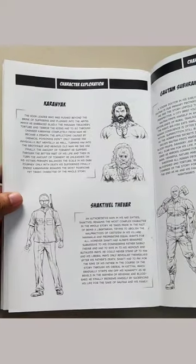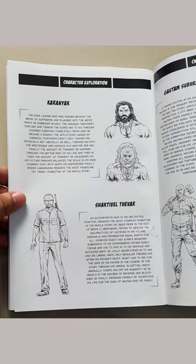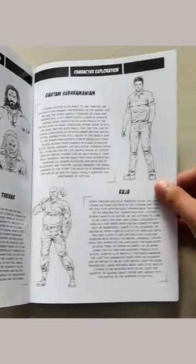Here are a bunch of character explorations which were not in the originally published hardcover edition. So you will get these extras in this reprint.